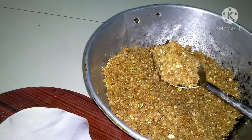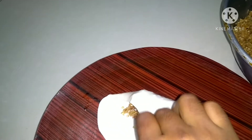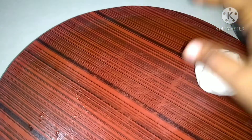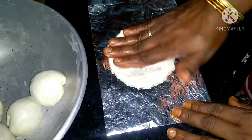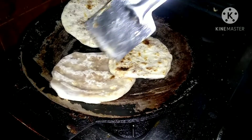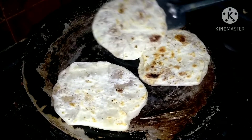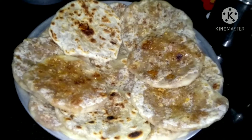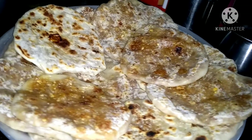Now we have to put the chapati and close the cap. Now we have to put it in a silver foil, add the dough to medium flame, and add the dough to a bowl.